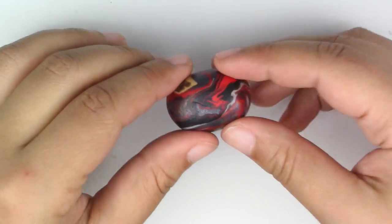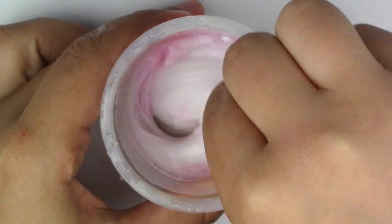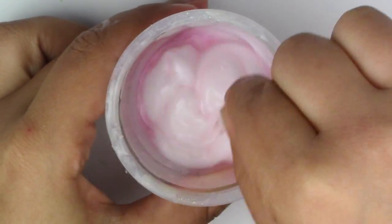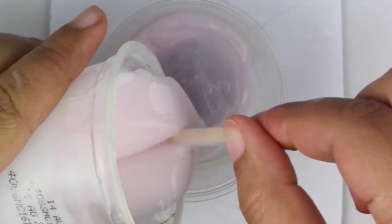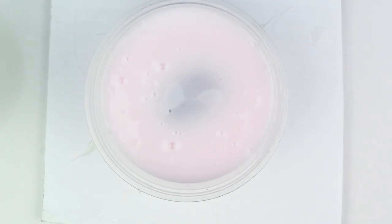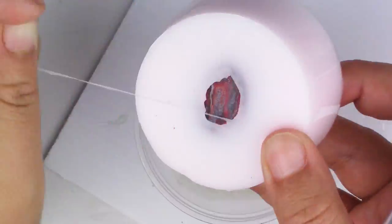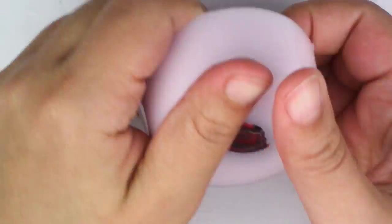If you want to make your own mold exactly the same shape, it's fairly simple. Take your scrap clay, make an oval out of it, and lightly flatten down one side, then bake that piece for about 10 minutes. Once you have that, put it in your container, mix your mold according to the packet instructions, and just pour it on top.